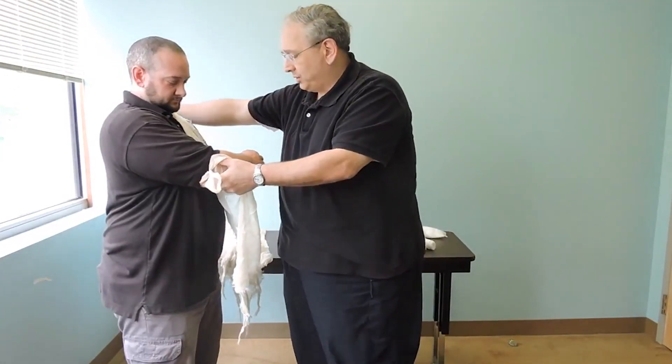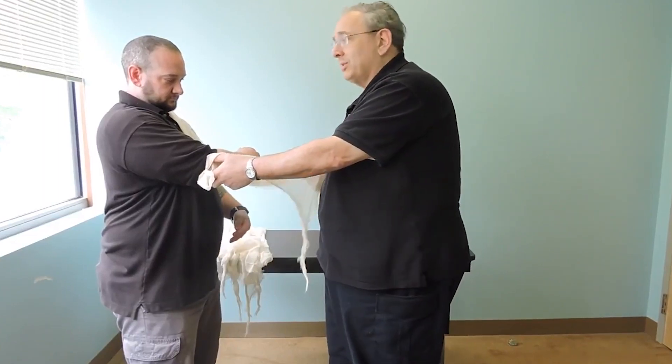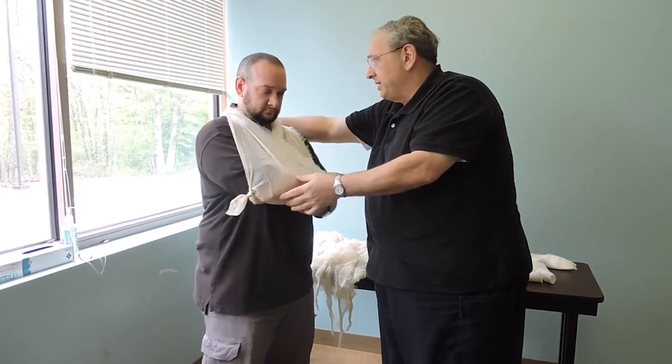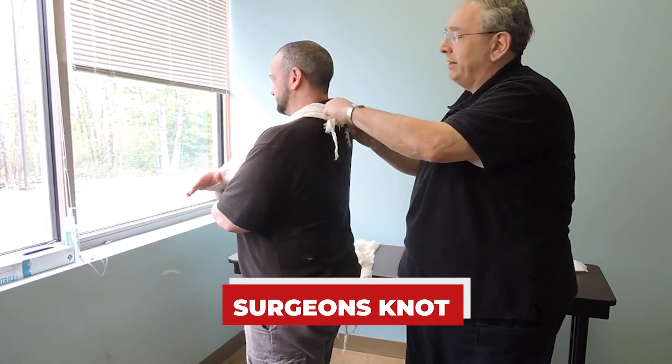I want to take one half of this sling and put it up over the shoulder — over my patient's left shoulder — and the other half bring it up over my patient's right shoulder. As I do this, I'm going to come behind my patient and tie what's called a surgeon's knot.